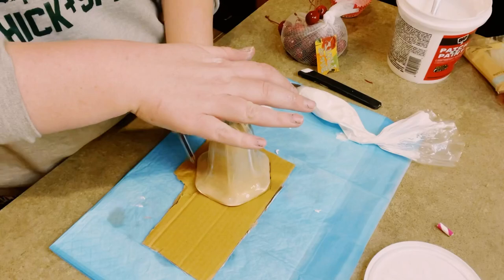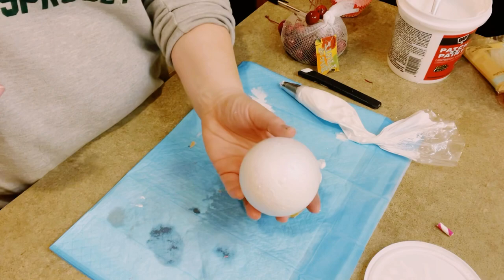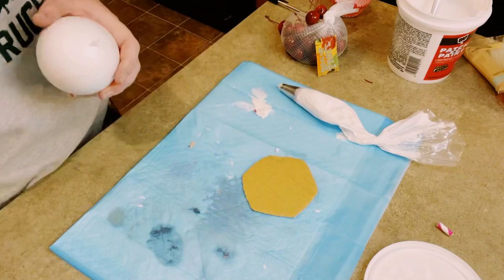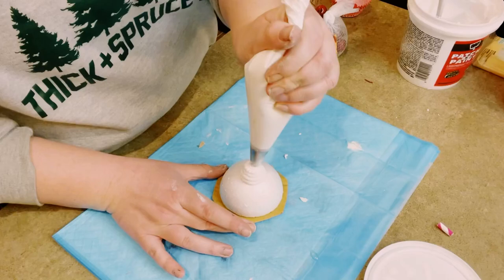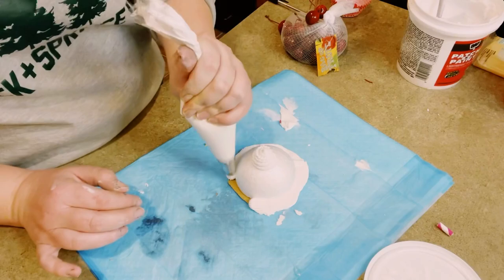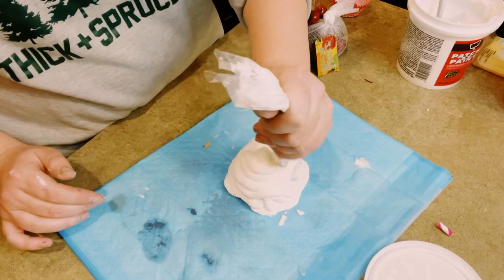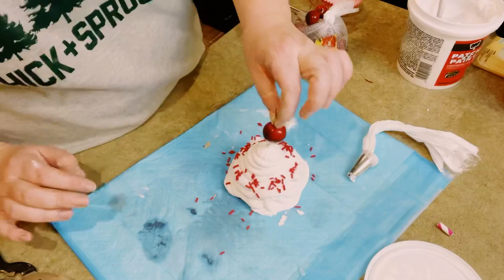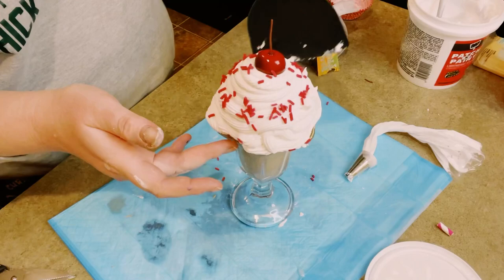I did the same thing to the sundae cup — again, just traced it out on some cardboard and cut that right out. Since this is a larger surface, I had some foam balls that I got from Hobby Lobby. You want to cut those right down the middle so you have a half piece, then hot glue that foam to the cardboard. Add some more spackle to your piping bag and just start adding that all around, making sure you're covering the cardboard and the foam. That foam ball acts as a filler so you don't have to use as much spackle. Add some little sprinkles, put that cherry on top, and also add a paper straw — I also got that from Dollar Tree.